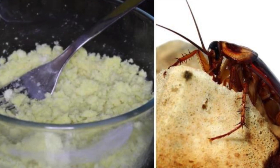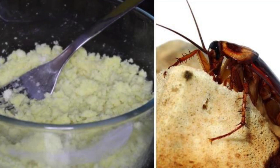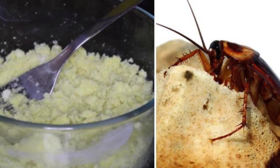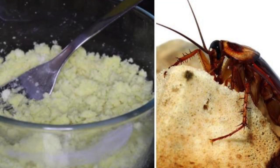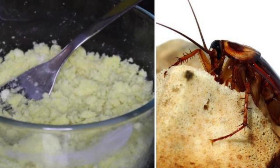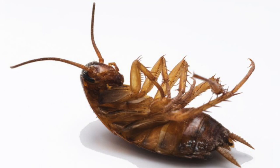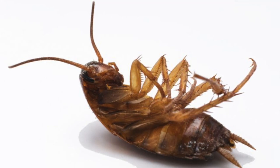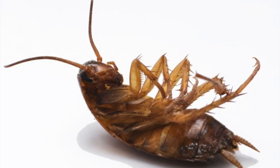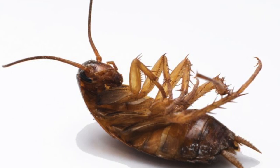One important thing to know: cockroaches eat everything, even themselves. So when one cockroach dies from the boric acid, the other cockroaches will eat its body. That means they will also absorb the boric acid themselves. So the cockroaches will eventually die one by one as they eat each other. This is the idea — why boric acid is so effective at killing cockroaches and making your home free of them.